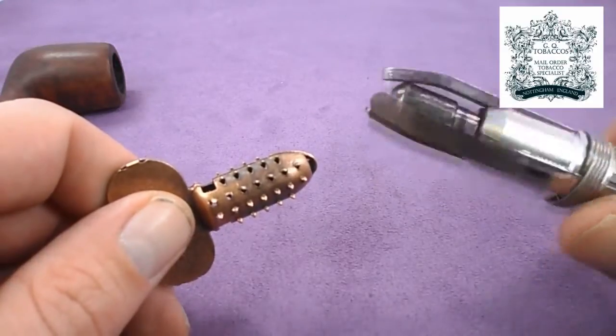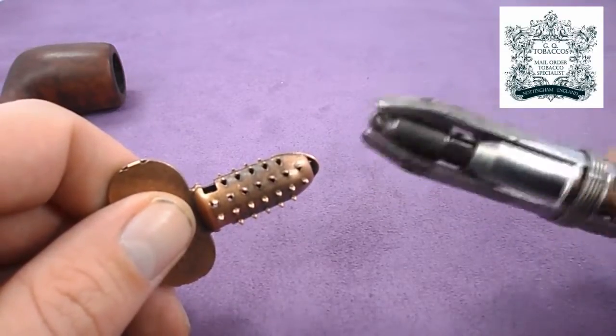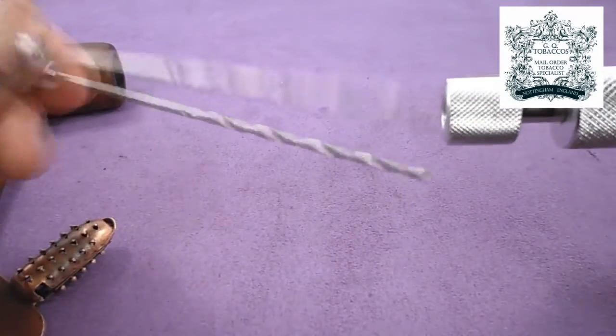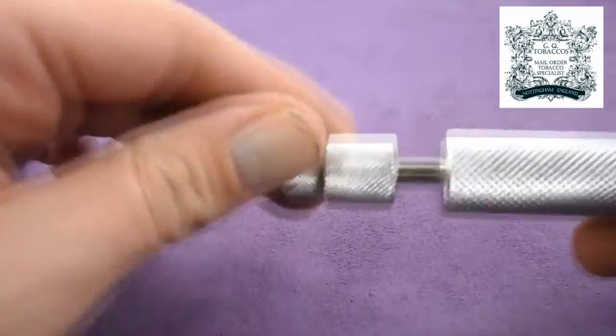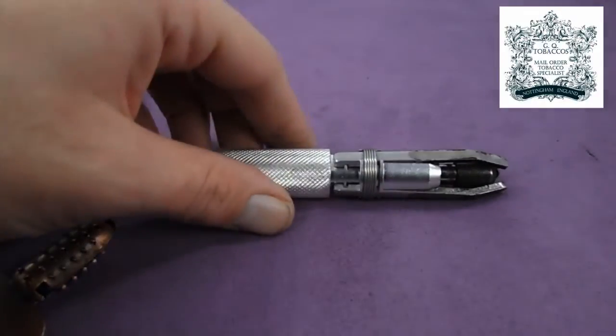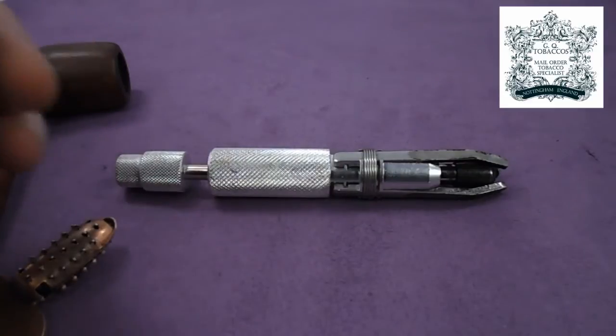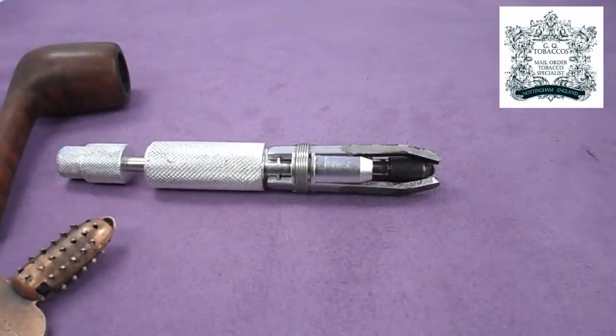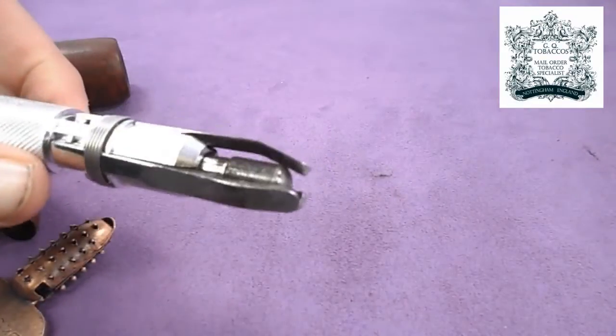The Senior reamer is a lot more effective at removing cake from a pipe. It's more durable, you can adjust the cutting size based on the pipe, and with the addition of the bit to clear out the air hole inside the shank, the Senior reamer is an absolute must for anybody who restores pipes — especially estate pipes. As somebody commented online, every pipe becomes an estate pipe eventually, and it's almost like a sonic screwdriver.